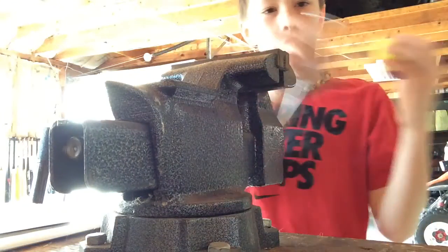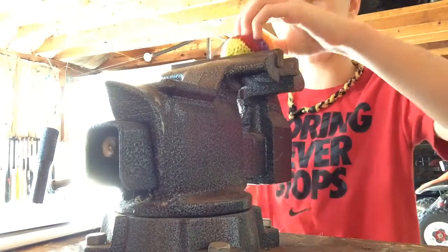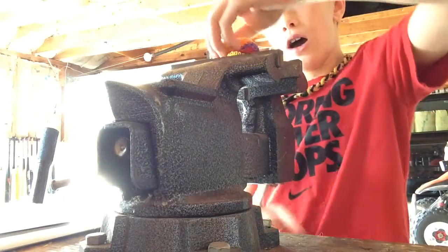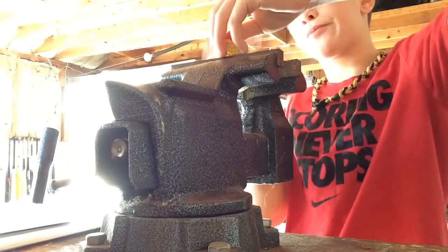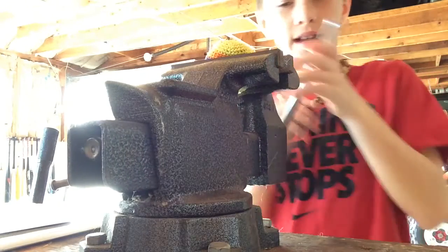It goes back a little bit. I got a vise — I think it's called a vise. I don't know. First of all, let's squeeze the hacky sack.